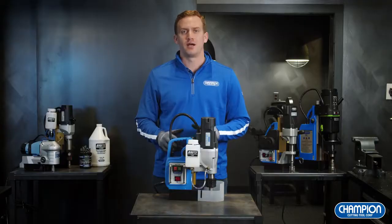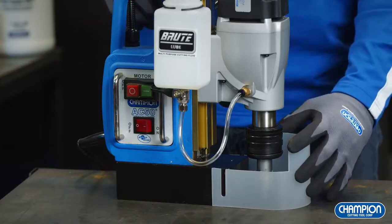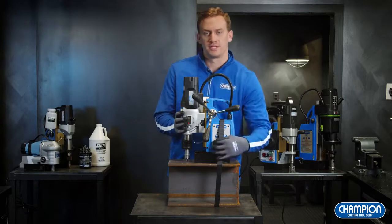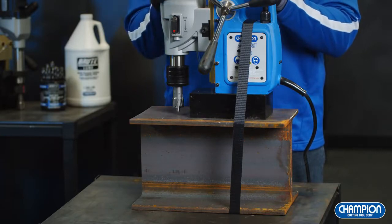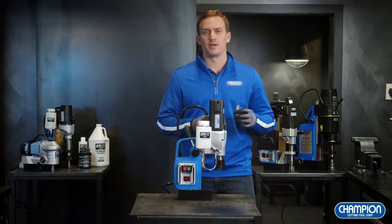Safety is critical when operating a magnetic drill press. Each Rotobrute unit comes with a safety guard intended to protect the operator from flying chips. Another safety feature included with your mag drill is our safety strap. The purpose of this is to keep the operator safe while doing any vertical or overhead drilling.